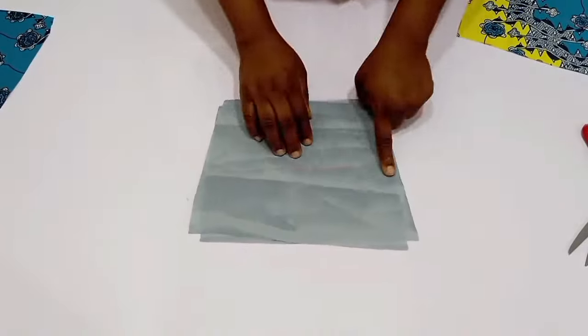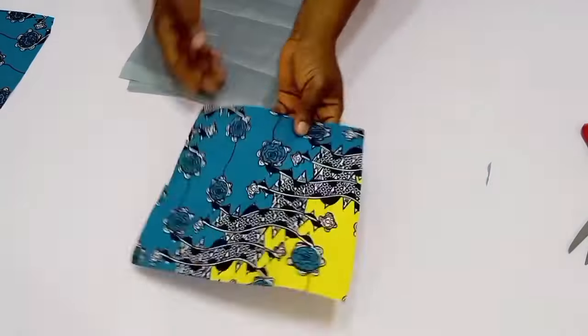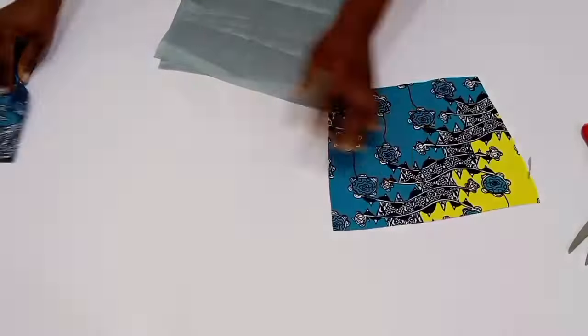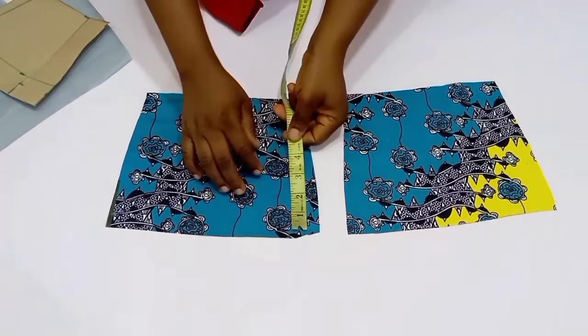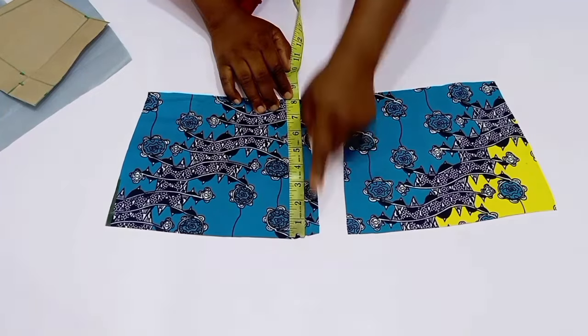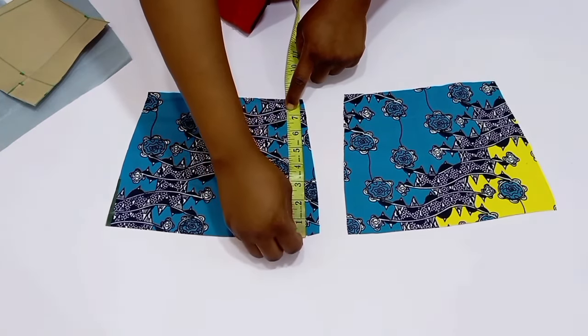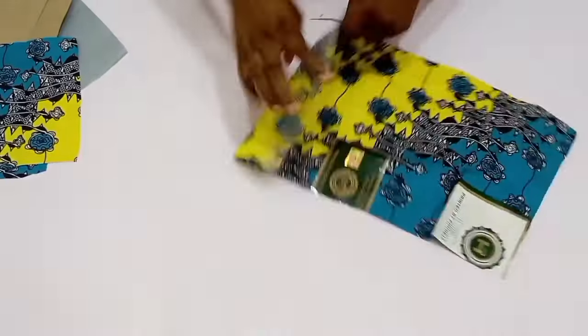I went ahead and chalked the lining to differentiate the wrong side from the right side. This is my actual piece, and the next step is to check the length of my back — I have nine inches. So now I'm going to cut out my modesty panel.